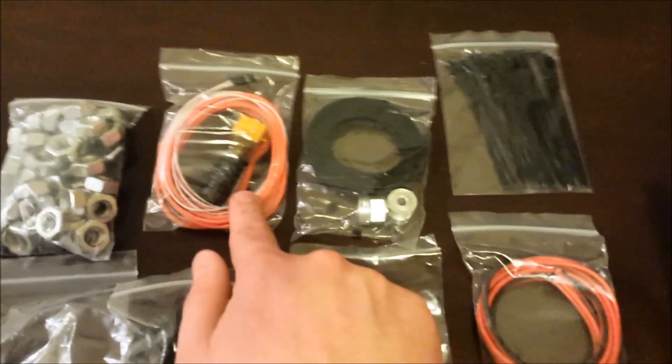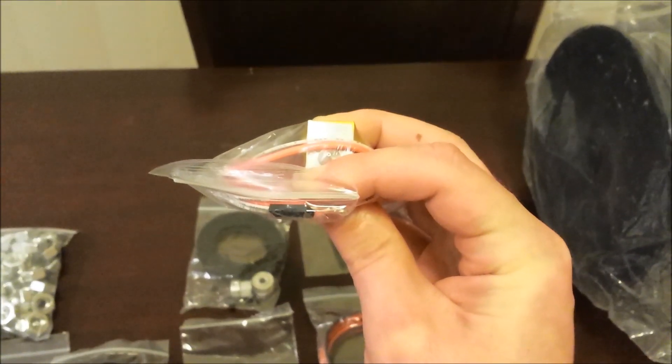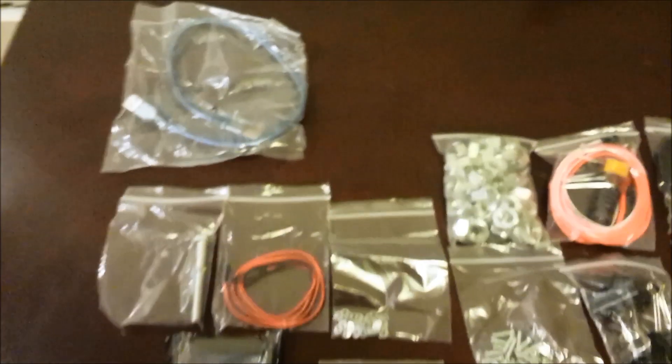We've got the J-head here. This is the 0.4 millimetre nozzle version — it's very, very small. So hopefully that produces nice prints. I'll find out — this is my first printer, by the way.